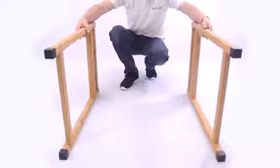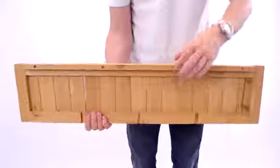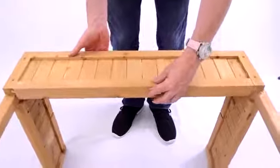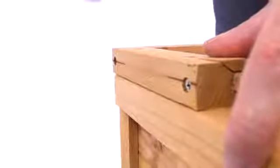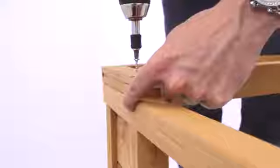Start by taking the two leg pieces and placing them on their side with the groove facing inward. Then take a side panel, again with the groove facing inward, and place it in position. After ensuring that everything is flush, take four I-type screws and screw this panel into the legs as shown.